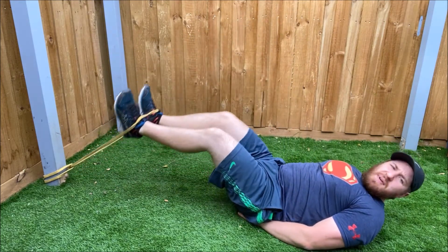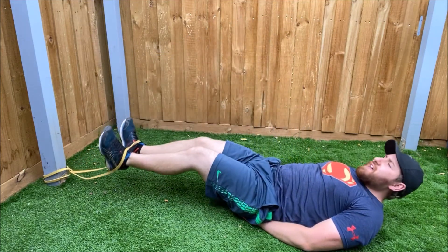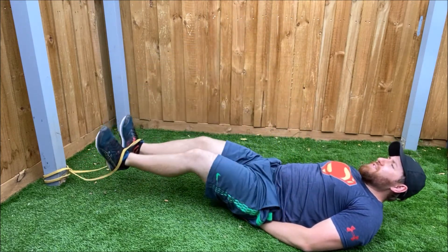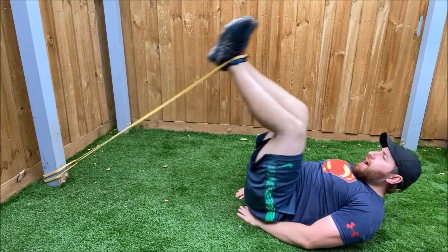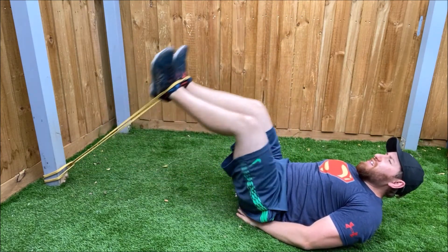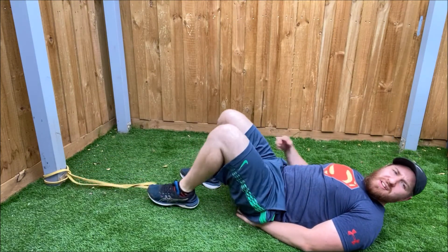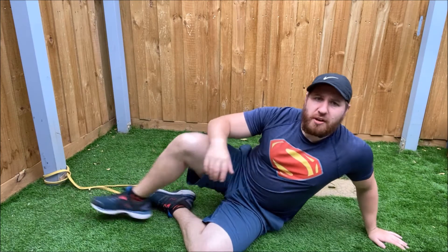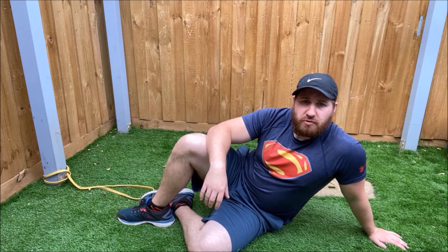Making sure there's enough resistance to get a good workout in the lower abs. Make sure not to arch your back as you do it, and you get that really good burn on that lower part of the abs. And that one there, everybody, is the resistance band reverse crunch.